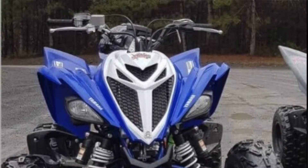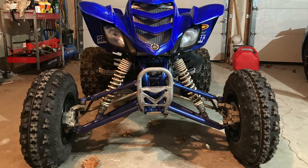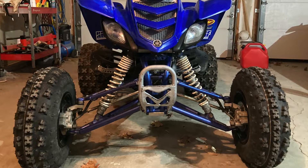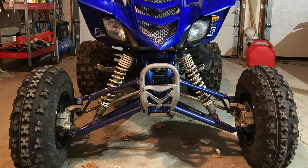Hey guys, welcome to my channel. Today we're going to mount 700R Raptor shocks to my 660R, and to do that I'm going to modify my stock A-arms. We'll get into that process - let's do it.